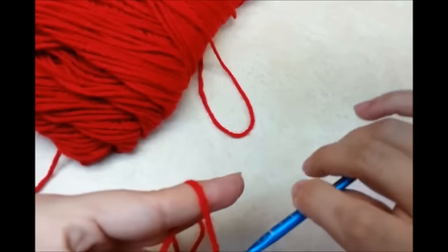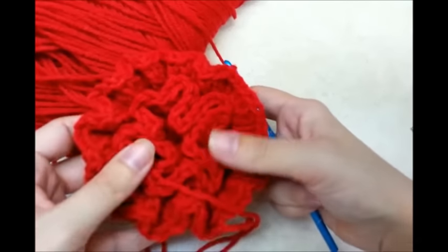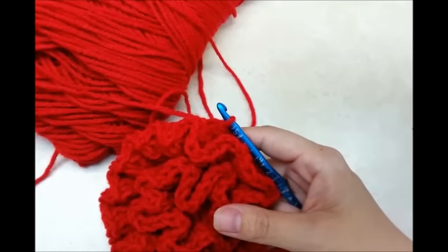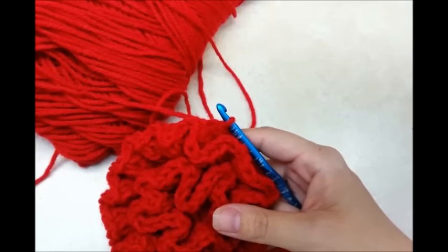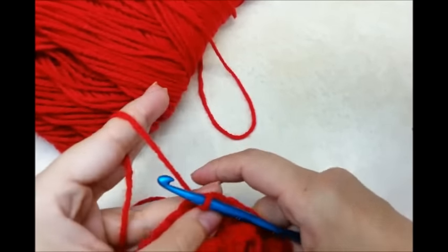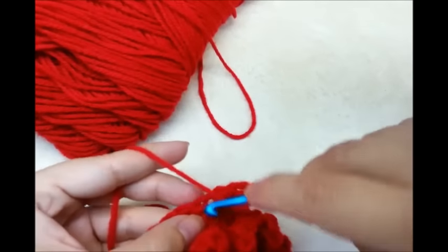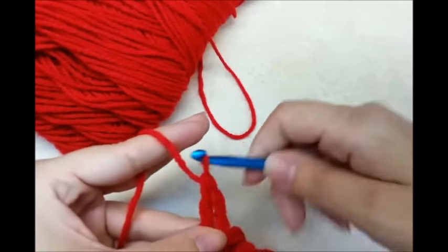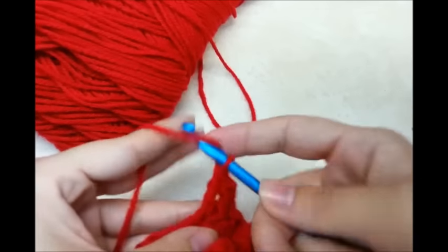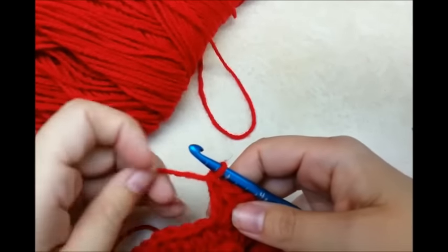Go ahead and slip stitch into your chain 3 to close that round off. Now I'm not going to do another row of ruffles — I think mine is big enough for the bag that I'm going to make. But you can definitely do as many rows of ruffles as you want. Now I'm just going to do straight rows of double crochet and just increase the circle as I go. So chain 3 — that counts as my first double crochet — then go into the next double crochet and do another one. Double crochet, double crochet, and in the next one I'm going to put two double crochets in it. When I put two double crochets in one stitch, that's called an increase stitch.